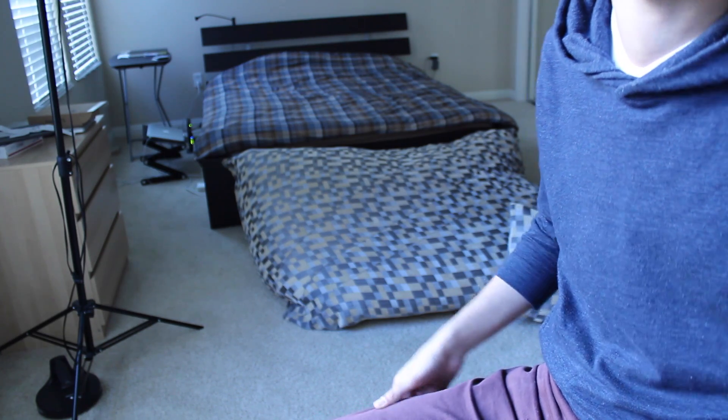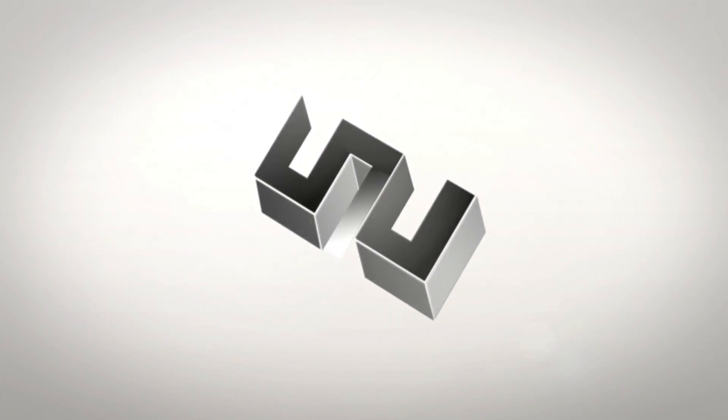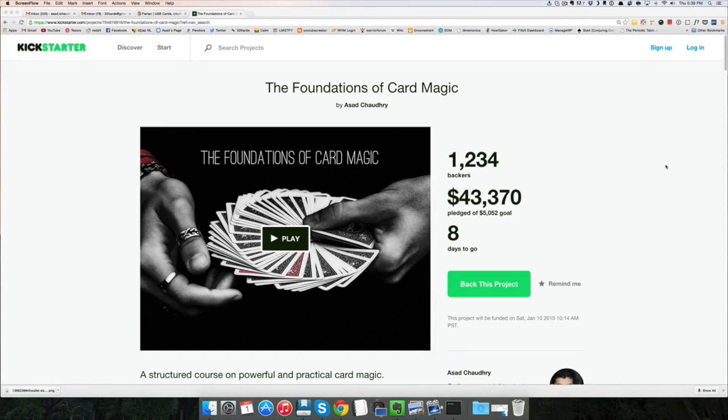In this video, I'll teach you a move where you take your hands, and then out of thin air, you can produce a card. Before I get into the explanation, I'll give you guys an update on the project. It's still going strong, eight days to go.